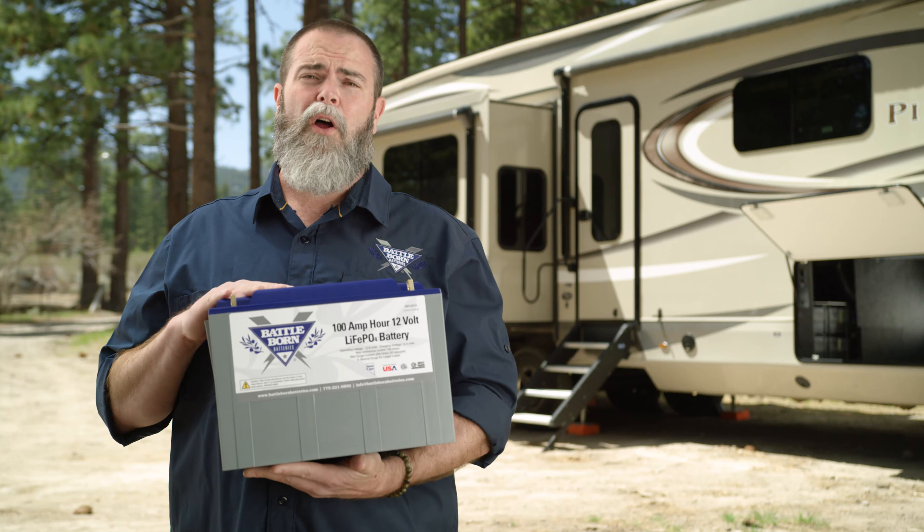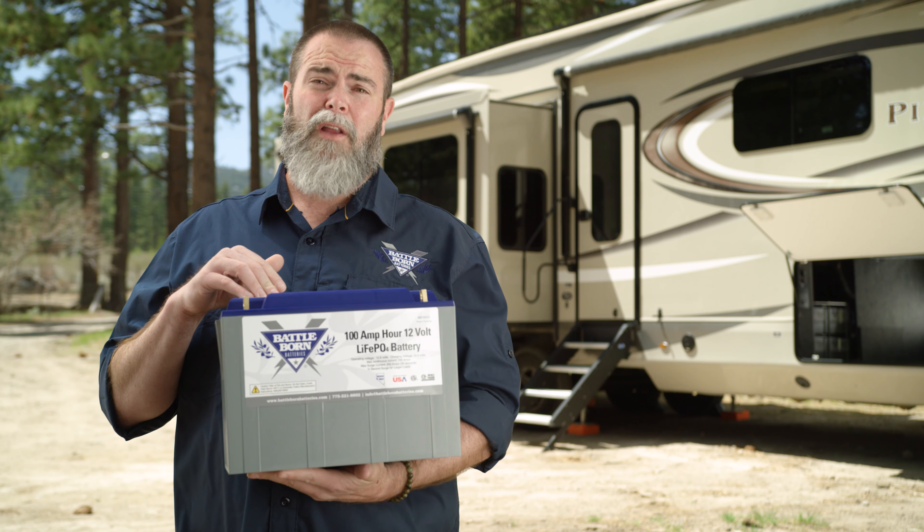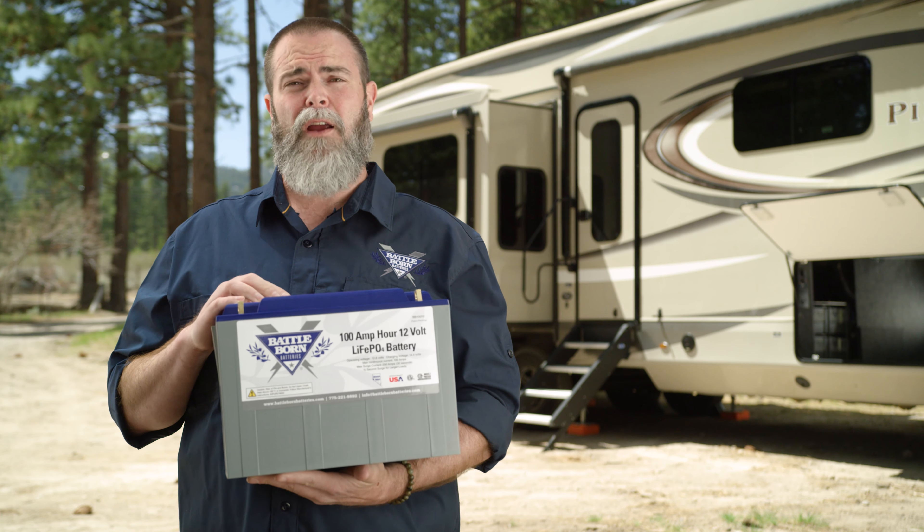Keep in mind, you can also mount these inside. They don't need to be out on your tongue exposed to the elements. You can mount them under your bed, under a cabinet, under a chair, in the bay — you can find room in the bay to put them in the RV or towable, no problem at all, and you can mount them in any orientation you'd like. Just make sure your connections are nice and tight, and you're ready to go.